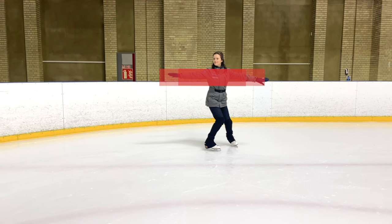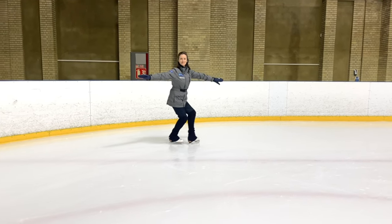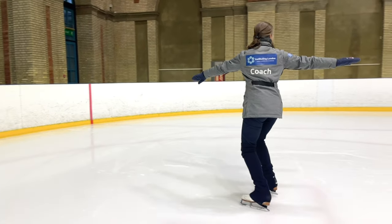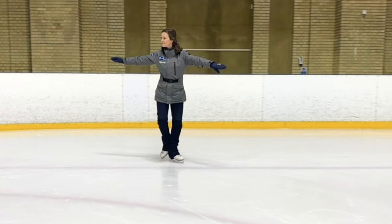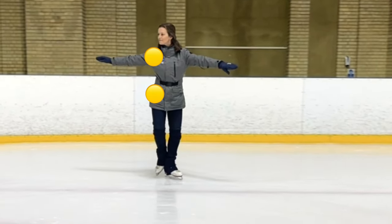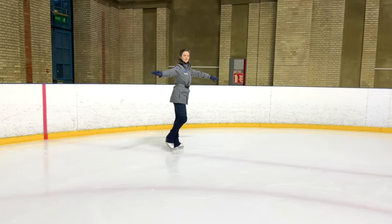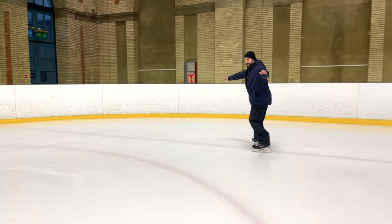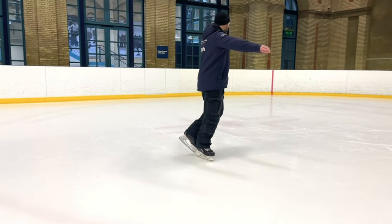As we start our back crossovers, set up a clear shoulder line and look along your circle. Use as many crossovers as you feel you need to build some good flow and momentum. And as we raise our free leg, make sure to keep the free side shoulder and hip back along the circle line. Remember that balance is an active process, so you may have to make small adjustments as you go. Always, always practice both directions.